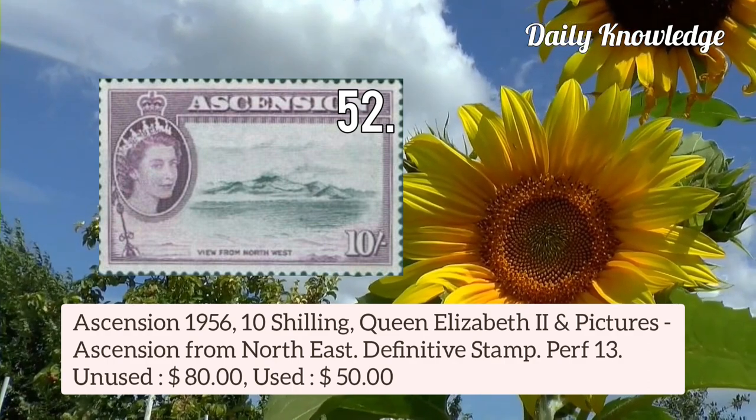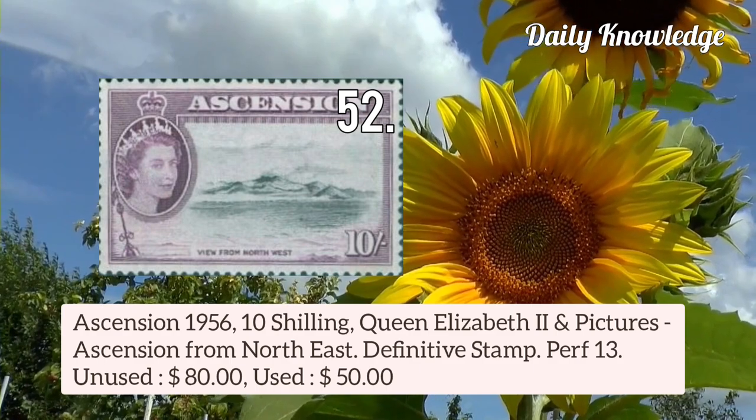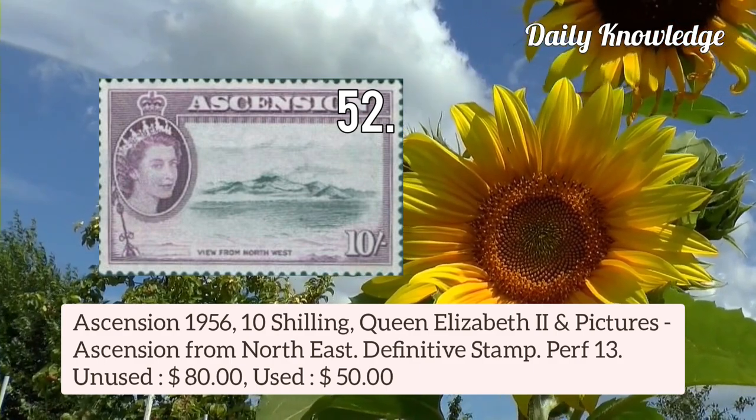This is from Ascension 1956 10 shilling Queen Elizabeth II and pictures of Ascension from North East — it is a definitive stamp and perforation is 13.